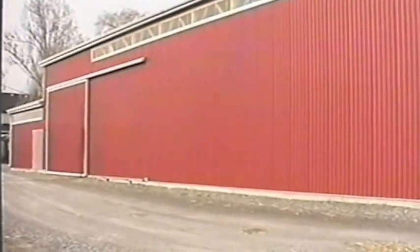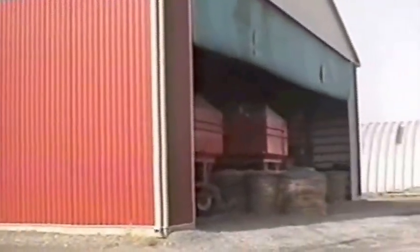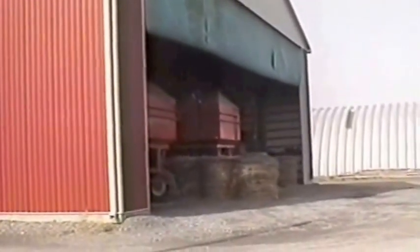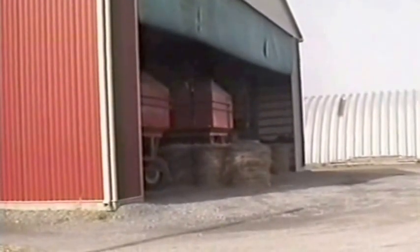We built a 64-foot wide, 22-foot high shed. We wanted to use it for various things, including bales put in with automatic bale wagons, and we learned from experience that posts are not a good thing in the way, so we left a 56-foot wide opening, 22 feet high.